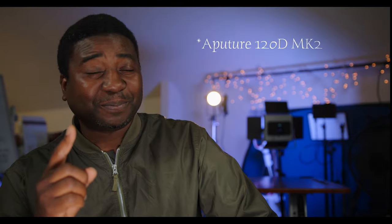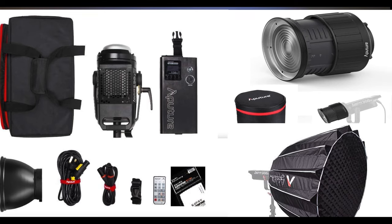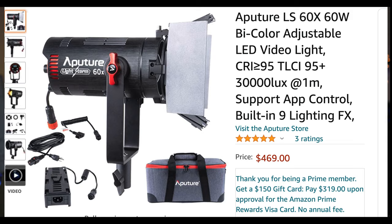I already own the Aperture 120d. If I was shopping for lights now, I would go for three of the 60x instead of one Aperture 120d, or even three of these instead of the Aperture 300d. The wonderful thing is the price — it's right on point. The Aperture 120d with the complete package — bowen mount, diffusion and all that — was about $1,300. The 60x lights cost right about $400 and some change.